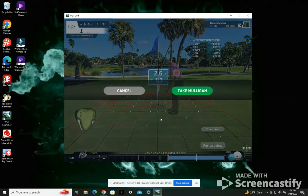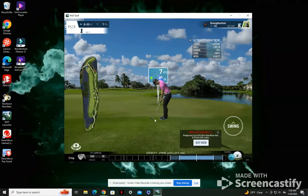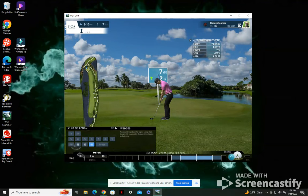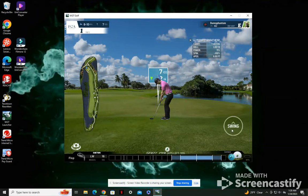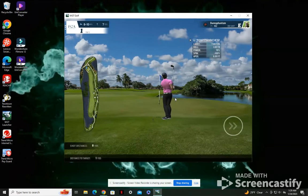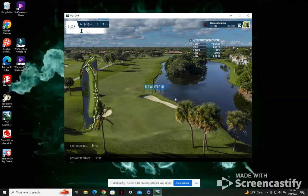I'll do this again just to show you. It flies nice and straight. We're going to go to flop shot, go to the 50-yard club. And since we were slightly long, I'll just tone it down just a little this time for good measure. Again, right at the hole, we're sitting with an easy tap in for par.